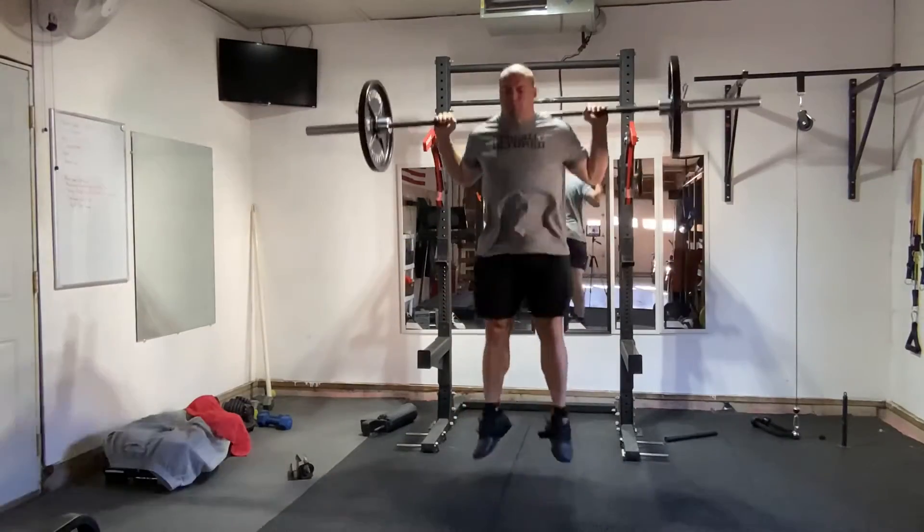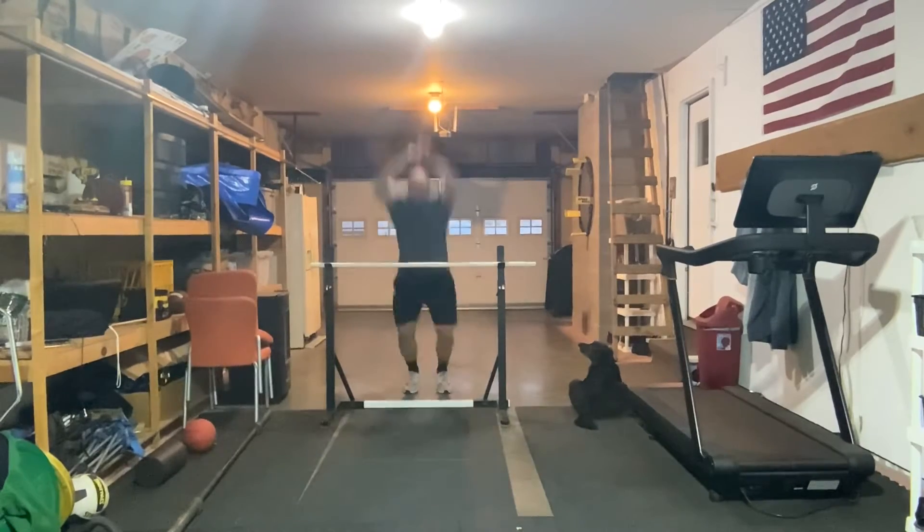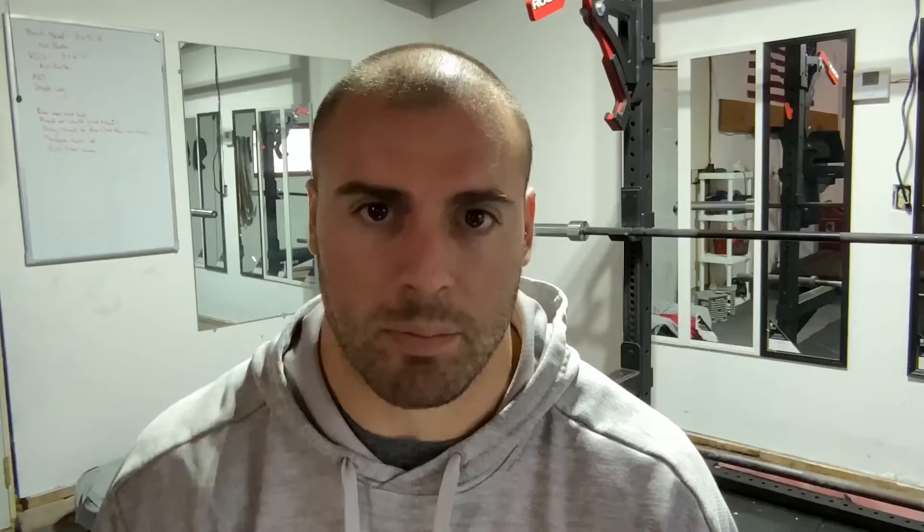I wouldn't recommend putting a lot of effort into things like depth jumps, loaded jumps, counter movement jumps, single effort box jumps, or single effort hurdle jumps. Those things can serve a purpose for general training, but they're not going to move the needle at all if you want to get better at dunking.